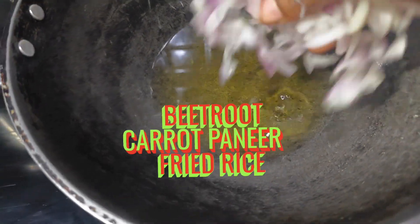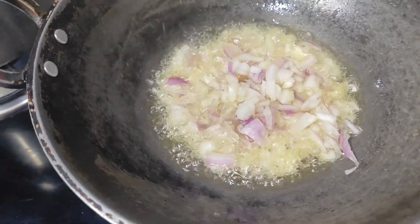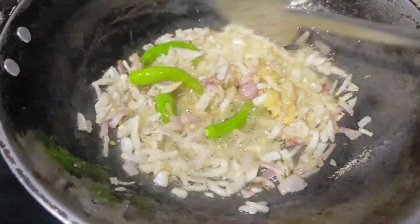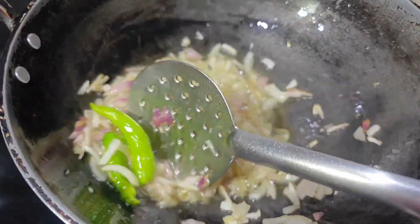Hello everyone, welcome back to Anandapriya Homelogs. This is a soup and a beetroot carrot. You can eat a beetroot carrot with a fried rice.